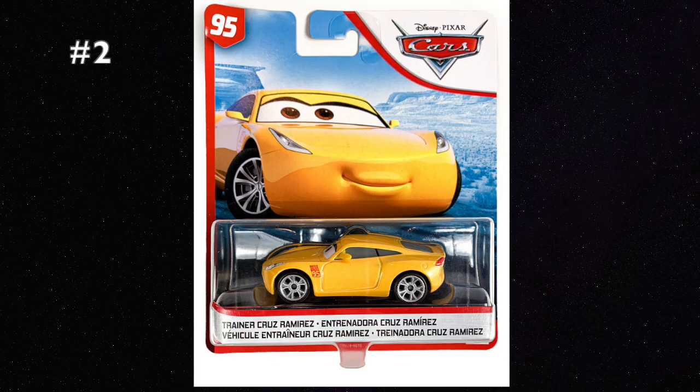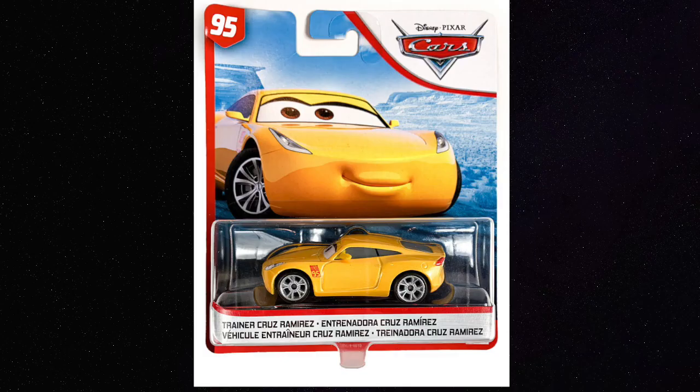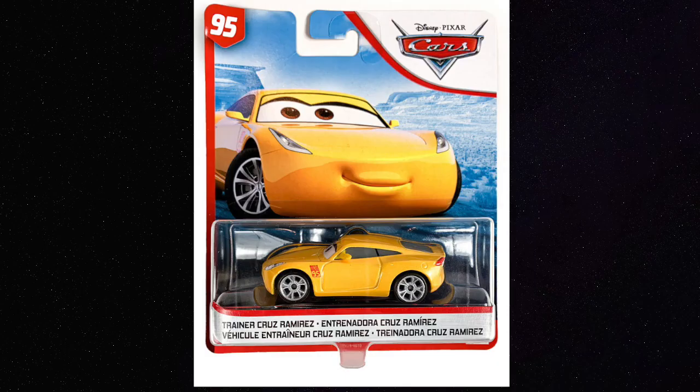Trainer Cruz Ramirez is a diecast that was released in early 2020 that confused a lot of people when it came out. Most people assumed this was just regular Cruz in her normal design, renamed Trainer Cruz because it's her when she's a trainer — just her regular blank yellow Rusty's Racing Center design. But that isn't the case. This Cruz is actually a unique variant that features the earpiece she wears at the Rusty's Racing Center. Basically nobody could tell when the diecast was first revealed for two reasons: they didn't put the headset on Cruz's artwork and just used the regular Cruz artwork, and the diecast was facing right in the blister, while this accessory is only on her left side.